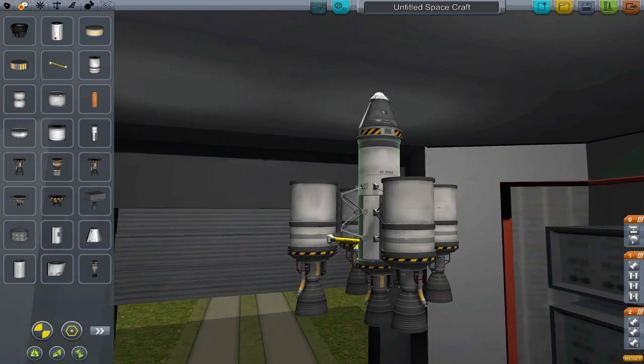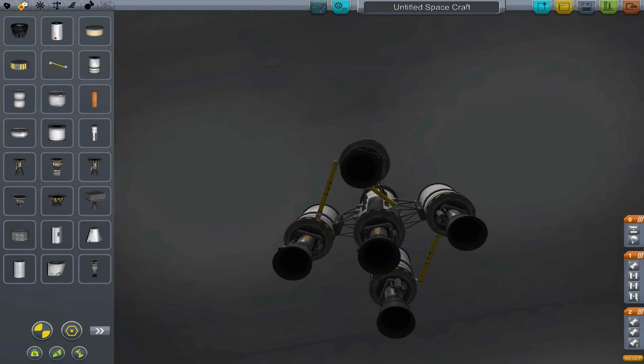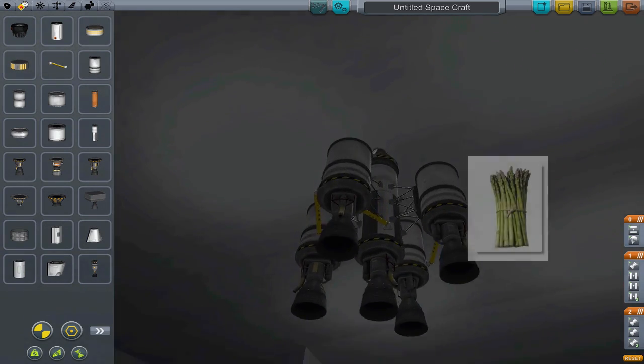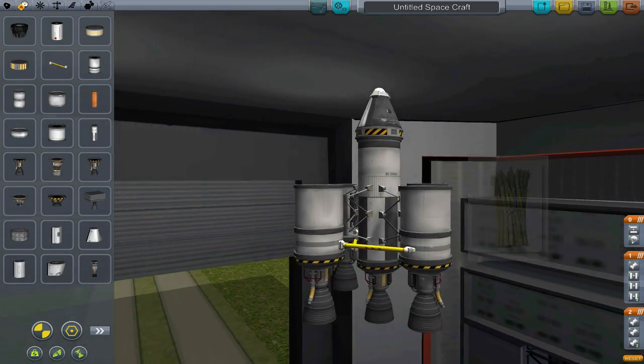They'd also drop off from each other in the same sequence. So instead of looking like this, it'll look like this. Asparagus staging maximizes fuel efficiency and thrust. It's called asparagus staging because... I don't get it either.